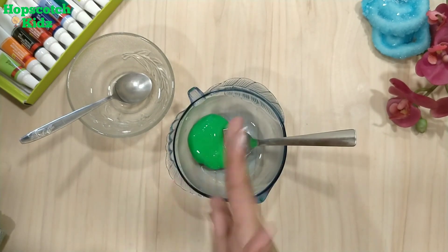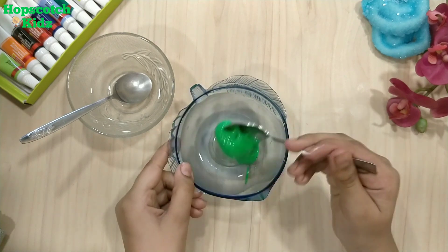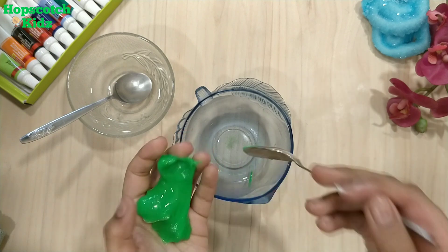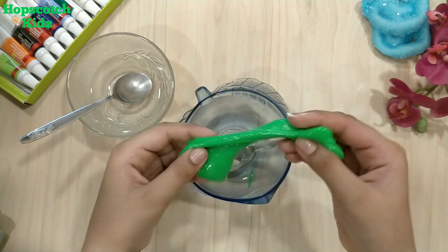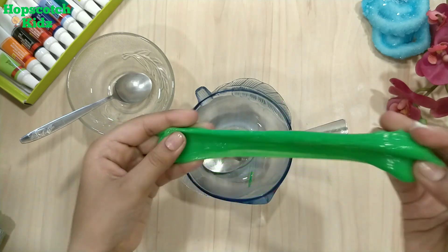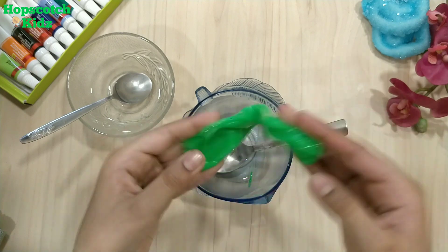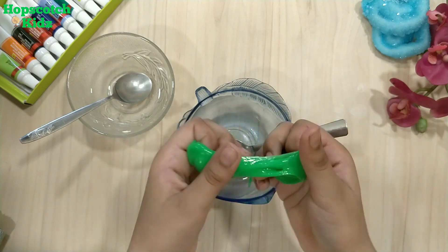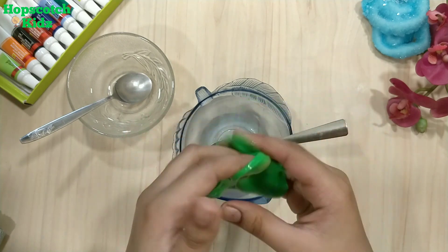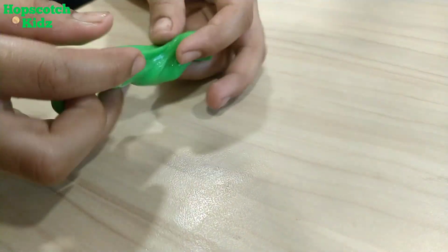My slime is ready. It's time to knead it with hands. If your slime is still sticky, you can take a small amount of cream on your hands and knead it properly and patiently. Here I am kneading my slime — it's really important to knead it properly. My slime is so soft. I am really satisfied with it.